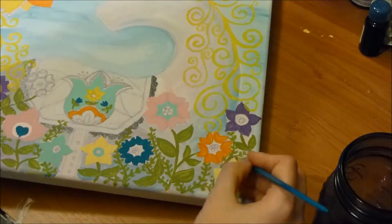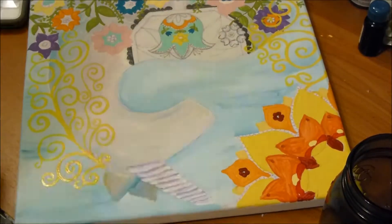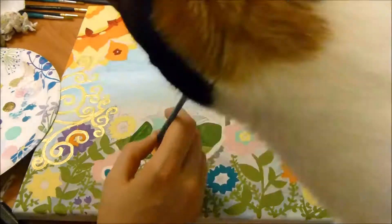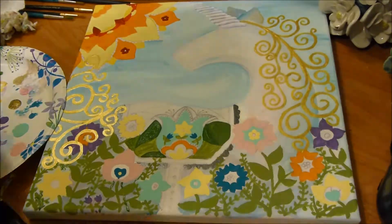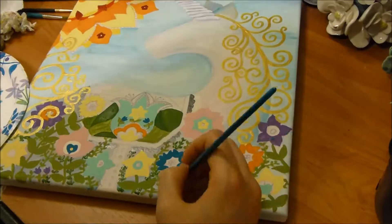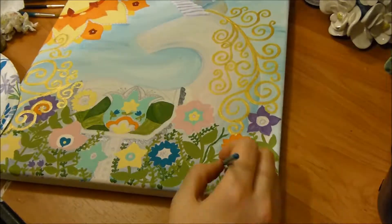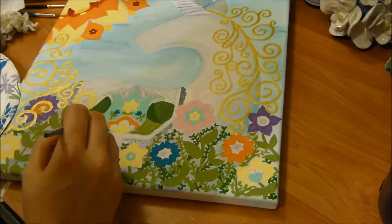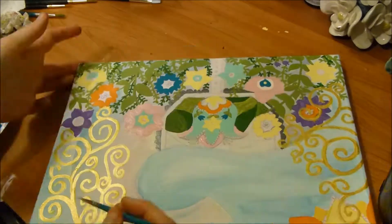I've used student-grade acrylic paint before and that usually has much thicker coverage than the cheaper brands, so they just end up needing a few extra coats. For the hair of the unicorn I started with a bottom coat of yellow because I put a coat of metallic acrylic paint on top. In some key spots I've used a gold metallic acrylic paint to give it that unicorn vibe. Metallic acrylics can be very thin, so sometimes you'll have to put a base coat under it.